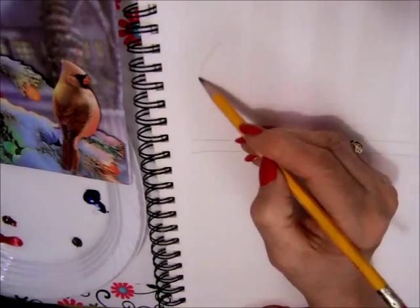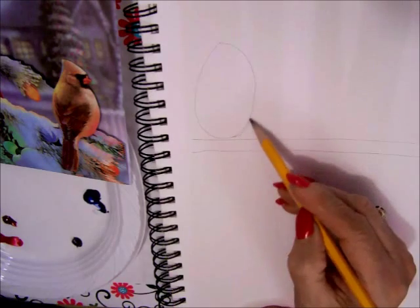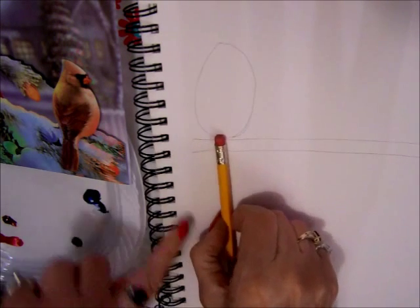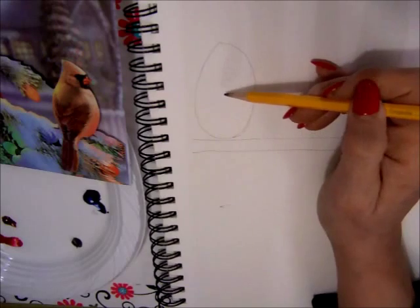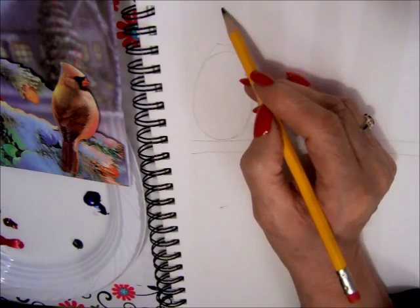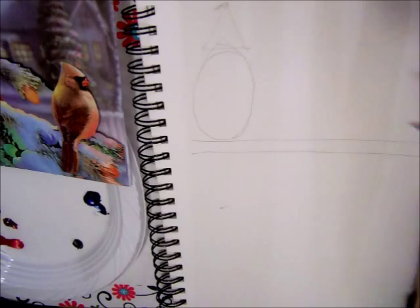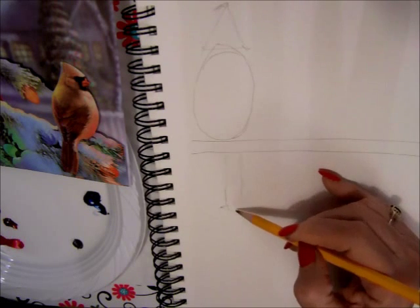I start with an oval. One of the things you have to worry about in drawing is to make sure you get the right proportions. The tail is almost as big as the whole body, so the tail should come down to about here, and the head is almost half the size of the body. Cardinals are easy to draw because they're a triangle and an oval, and then you have the tail which is really two rectangles rounded at the end.